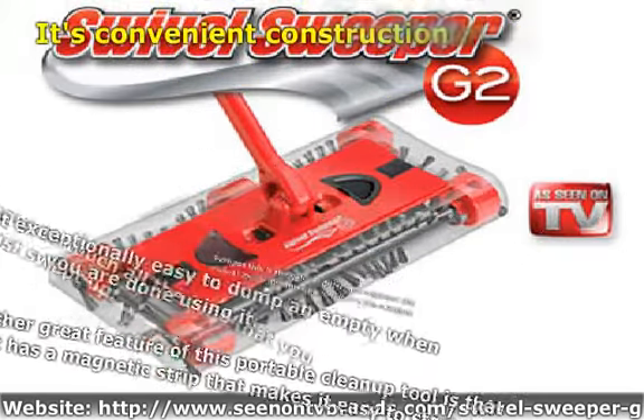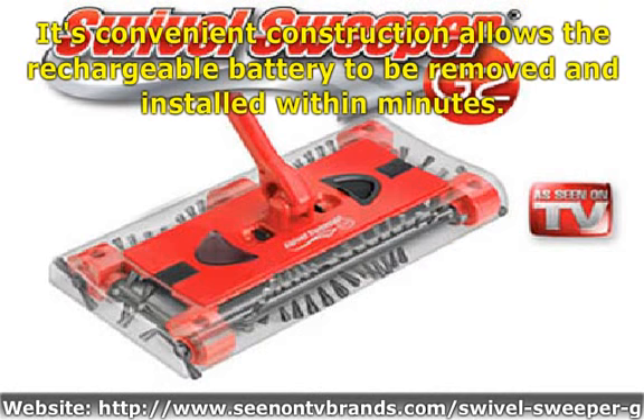Its convenient construction allows the rechargeable battery to be removed and installed within minutes.